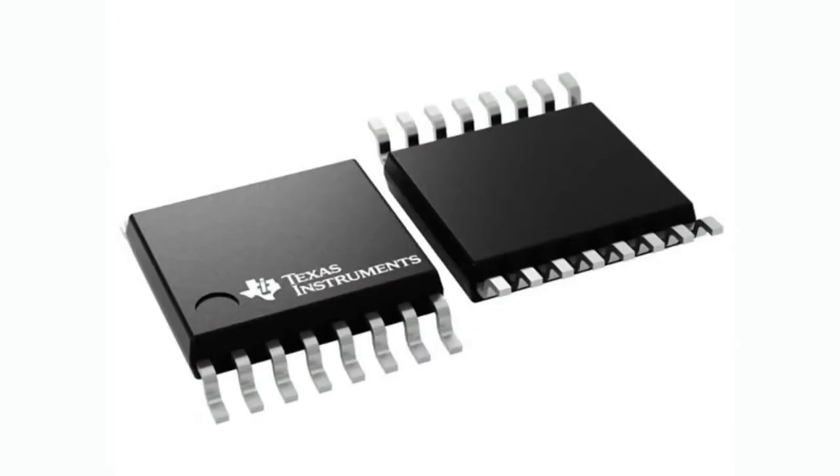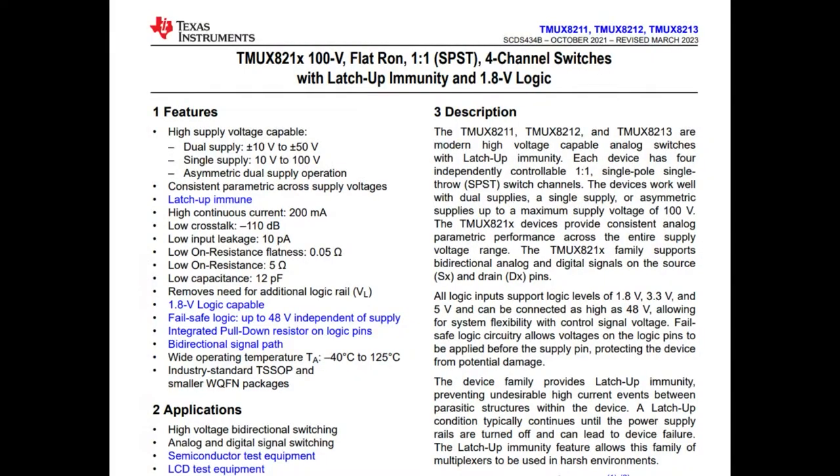They come in TSOP, they also come in QFN, but this is the icon they've got on the DigiKey site. So the TMUX 821 series is SPST analog switches. They are fully solid state, not the same as a relay or even a solid state relay. These are analog switches that are meant to pass analog signal back and forth, but they're much, much faster than relays.